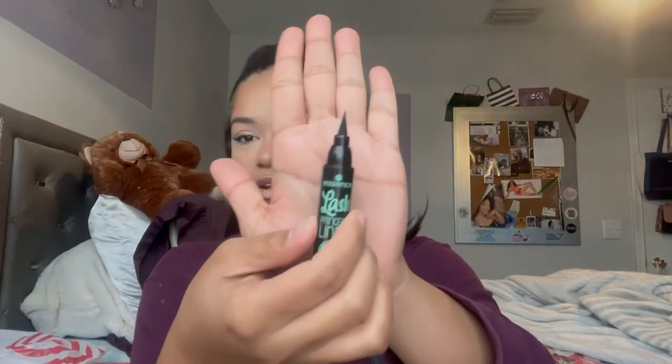If you want to see if this is a yay or nay, please keep watching. Before I start, I'm going to swatch both of them. First, the black one — it looks like a fat little marker, which is kind of cute, and I think it's really travel-friendly too. Really pigmented and super soft.